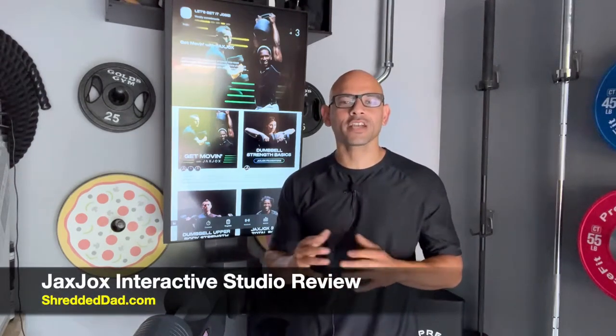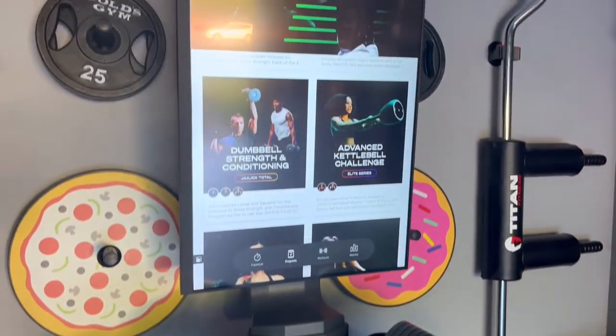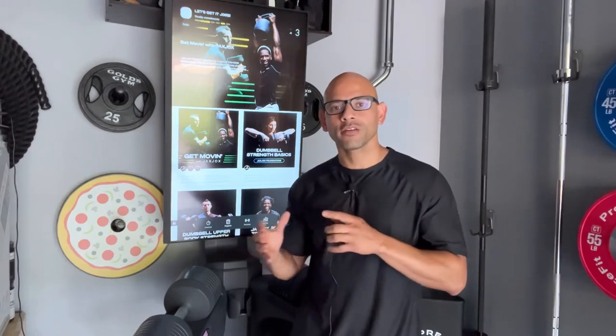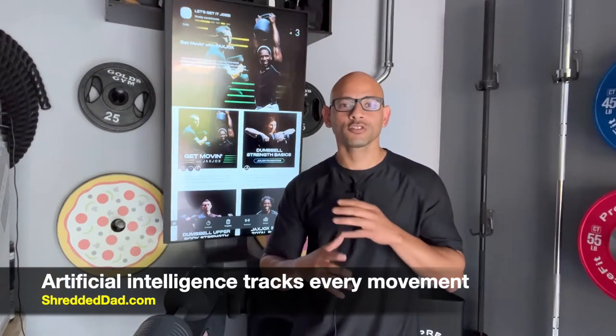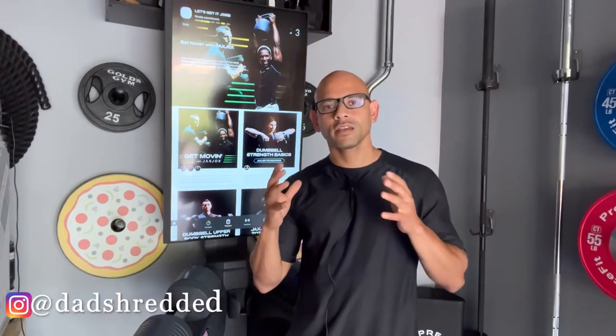Hey, what's up guys? Jose here at shreddeddad.com. In today's video, I'm reviewing the Jack's Jocks Interactive Studio. This is an all-in-one studio that has cardio, weight training, and recovery, and it uses digitally adjustable equipment to give you tracking feedback. All the pieces of hardware — the adjustable dumbbells, adjustable kettlebell — have built-in gyroscope accelerometers that track the path and movement of the hardware and record all your workouts. I'm going to cover everything in detail about the Jack's Jocks Interactive Studio.